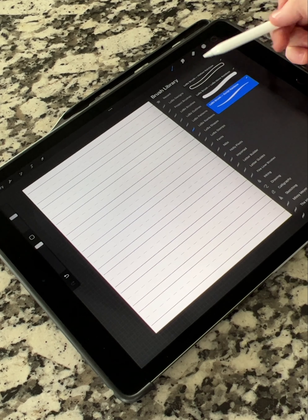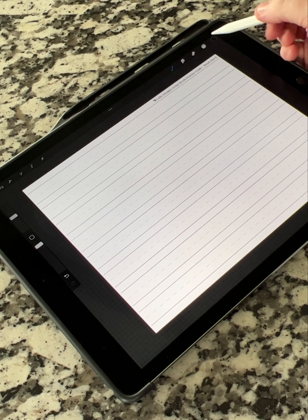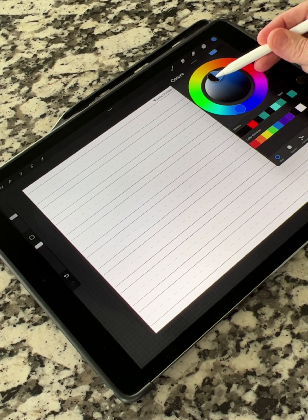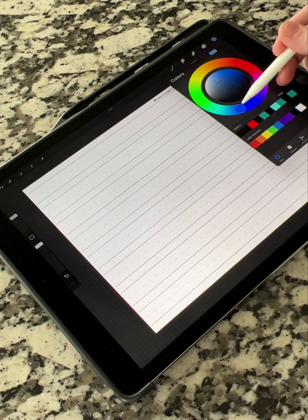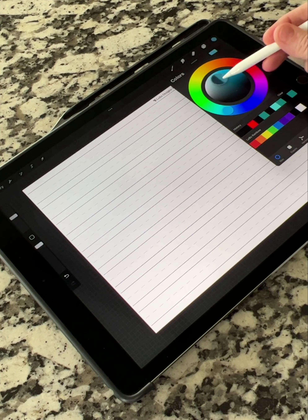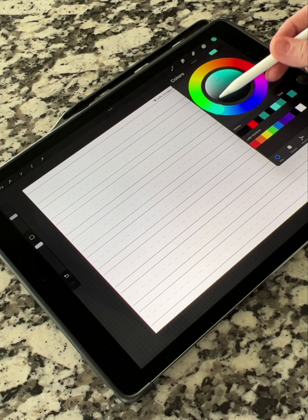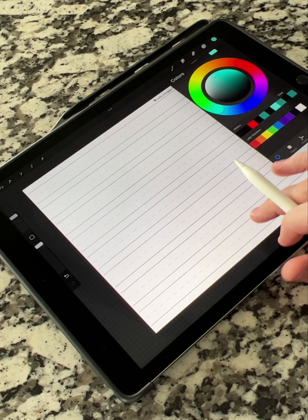Now go into the script brush rainbow, and you want this to be set to a color — the rainbow brush will not work correctly if you set it at black. I'm going to set it to a really pretty blue color.